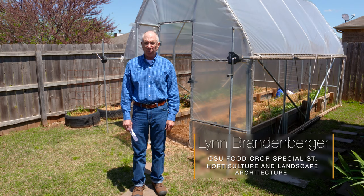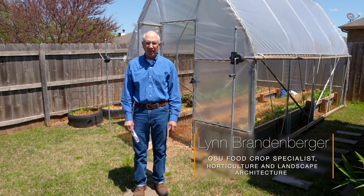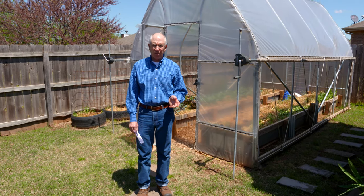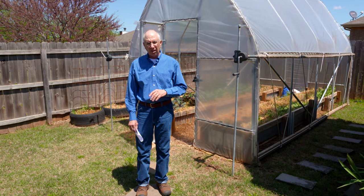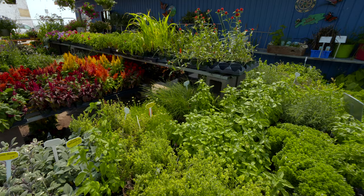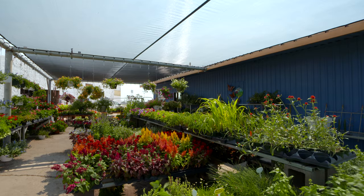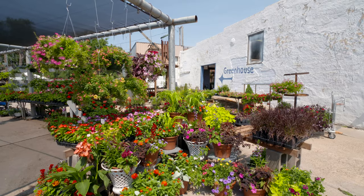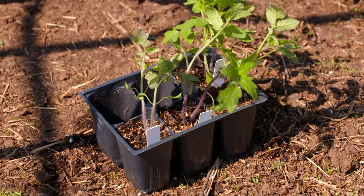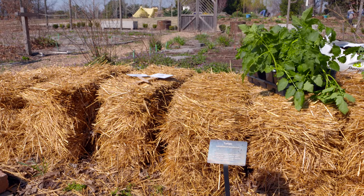My name is Lynn Brandenberger, and I work for Oklahoma State University in the Department of Horticulture and Landscape Architecture. This afternoon I wanted to spend just a few minutes talking about planting your garden. One of the things we see every spring is that we all get excited about gardening and we rush over to whatever garden center and buy a bunch of transplants, and we go home and dig up the soil and plant them, and we're all excited.